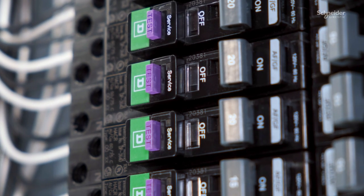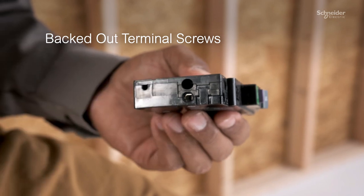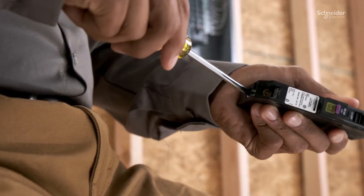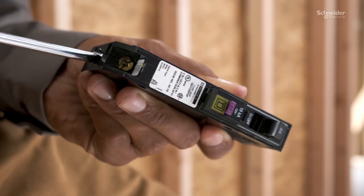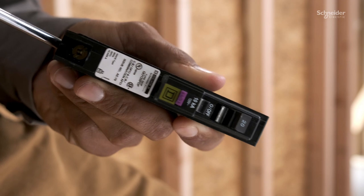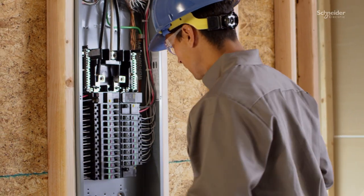The new arc fault and dual function circuit breakers from Square D now also include backed-out terminal screws. Most breakers on the market ship with the terminal screws driven all the way in. Before you can begin your installation, you must first back these screws out, adding a tedious extra step to your workflow.